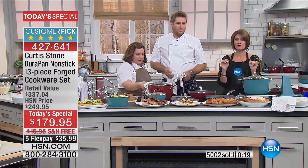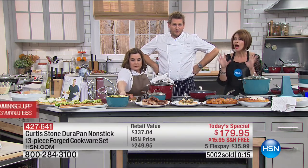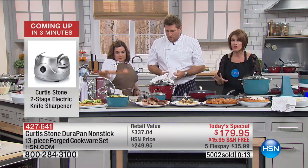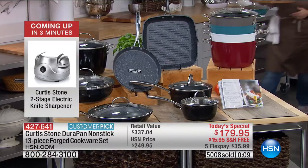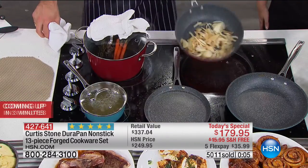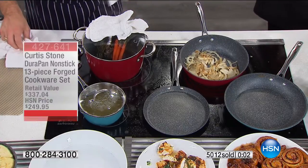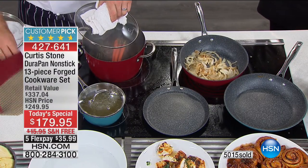5,000 sets now sold. We're officially over a third of our way through the entire quantity for the day, and the black may not make another presentation at this point. Order what you want — less than $14 a piece. This is DuraPan.